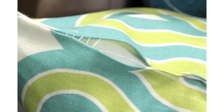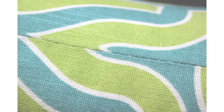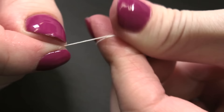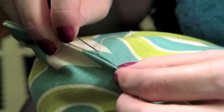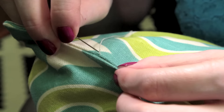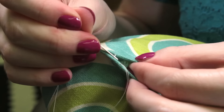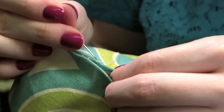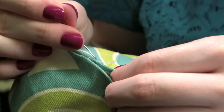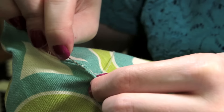Finally I'm going to hand stitch the opening closed using an invisible stitch. Thread the needle and make a knot at the end — I'm doubling up the thread for extra strength. Bring the needle up through one of the ironed edges so the knot is hidden. Then go to the opposite side and slide the needle through the top of the fold so you pick up a little bit of fabric. Next go directly across to the other side and do the same thing. Repeat this a couple more times. The trick to this stitch is when you go from side to side, go straight across so the thread is perpendicular to the folds.